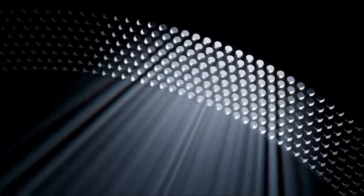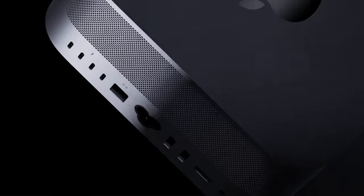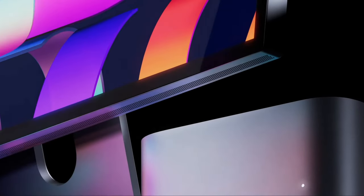I am playing with the Studio Display — this is Apple's new standalone monitor. They've also made a standalone desktop called the Mac Studio; we're going to be dropping a video on that very soon, so stay tuned. This is the monitor to go with it, so essentially what we've got is the new 27-inch iMac replacement.